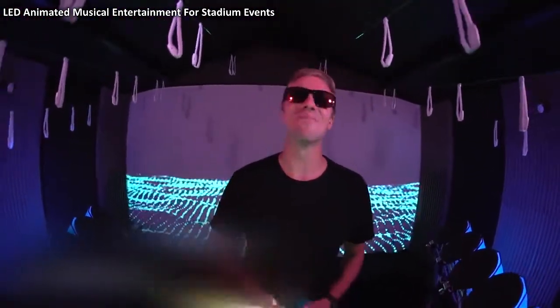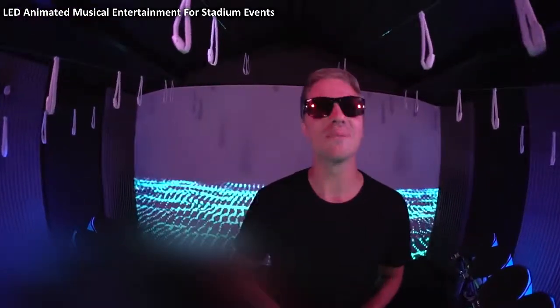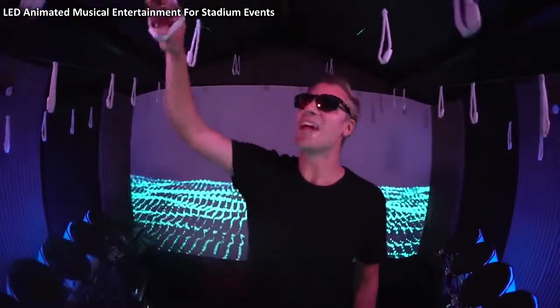Hey guys! So this week we have been stepping the show up to a whole new level. We've teamed up with the guys from Xylobands — these LED wristbands here.